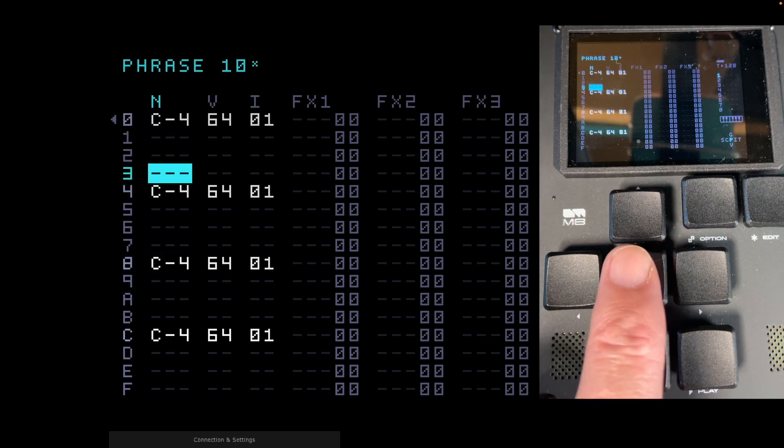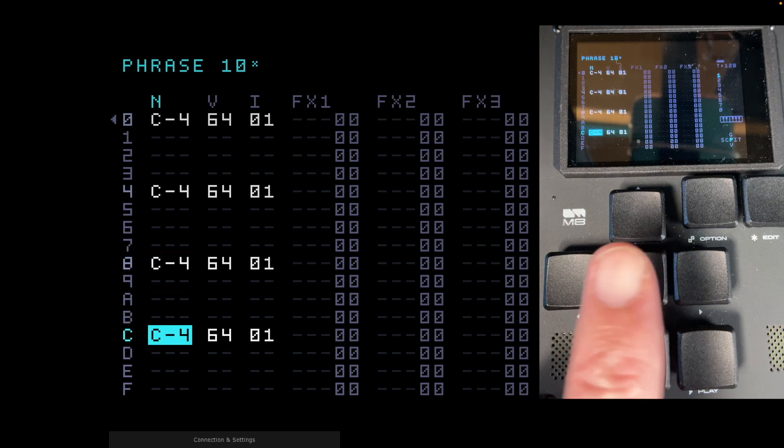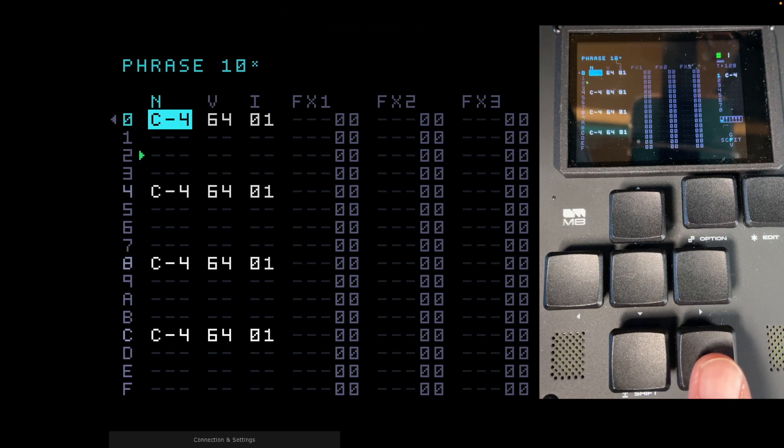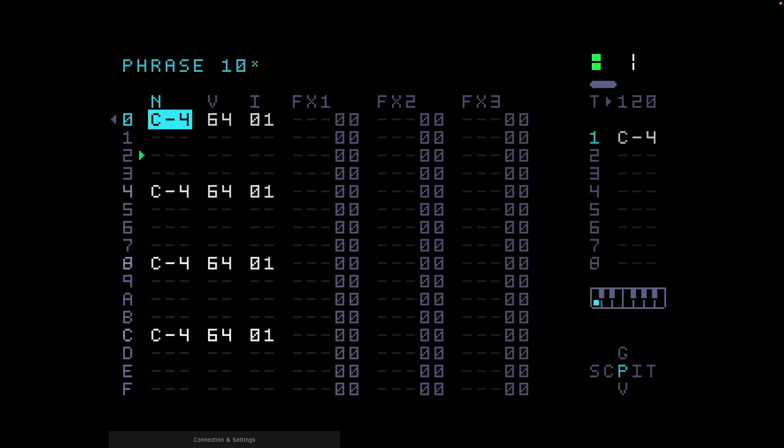We now have C4 on steps 0, 4, 8, and C. Playing that back — no surprises — it's a kick drum, a four-on-the-floor pattern on the four main beats of the bar. That's steps 0, 4, 8, and C, or steps 1, 5, 9, and 13 in decimal. A straightforward 120 BPM typical dance beat.